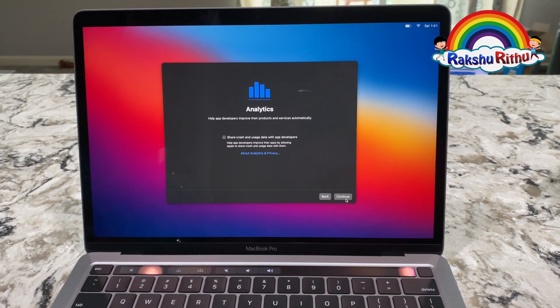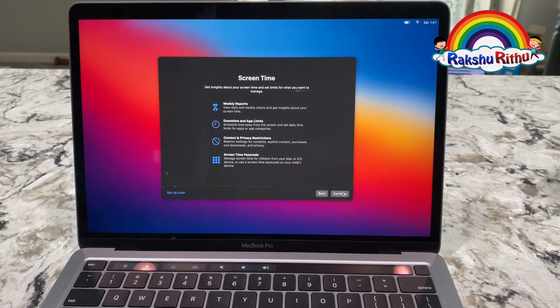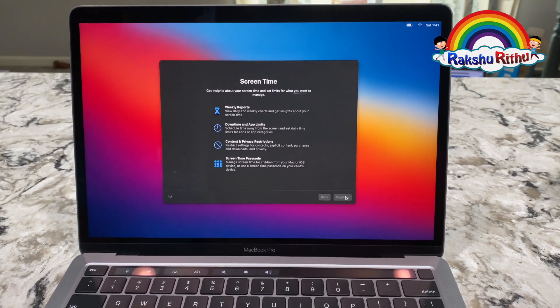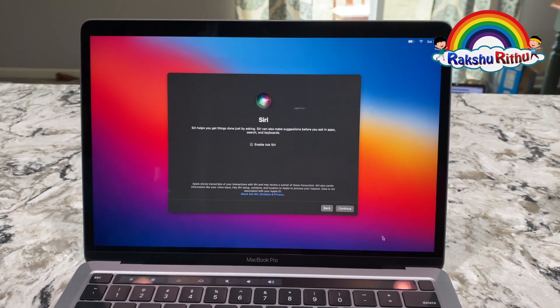Analytics, continue. Screen Time, continue. I'll set up Siri later, so I'm clicking continue.